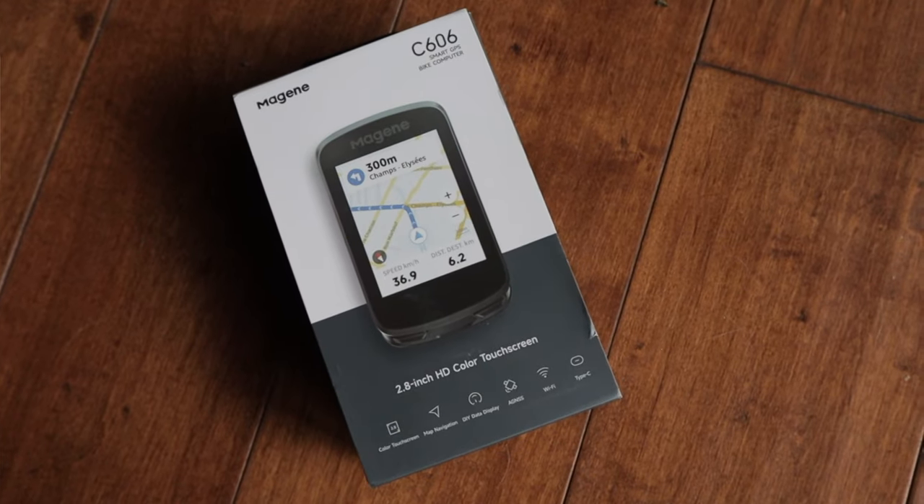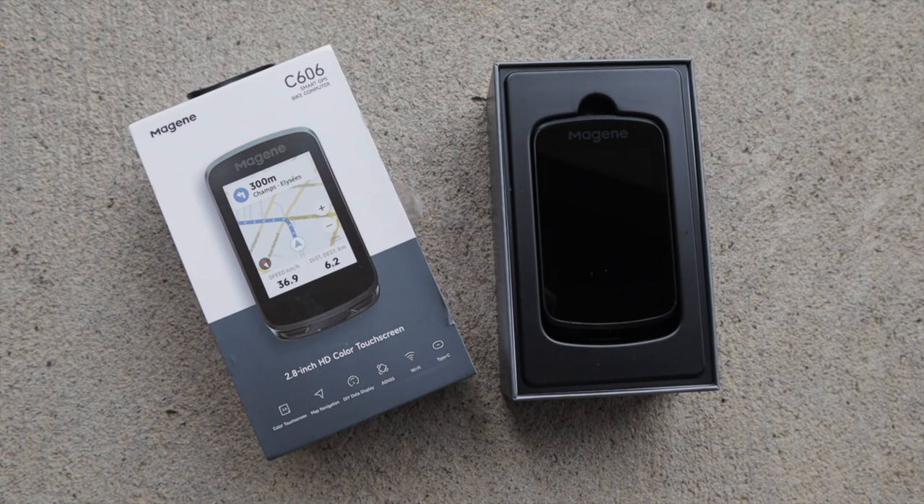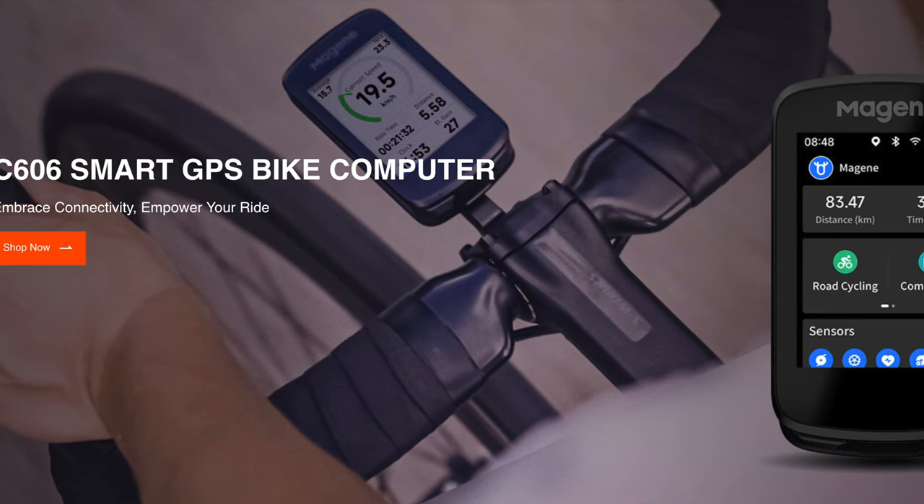Thanks for tuning in to Dirty Teeth and welcome back to the channel. If you're in the market for a feature-rich touchscreen cycling computer that does pretty much everything the trusty Garmin 540 or 840 does, but at less than half the price, grab some popcorn. This is the C606 Smart GPS Bike Computer that I started testing a few months ago.